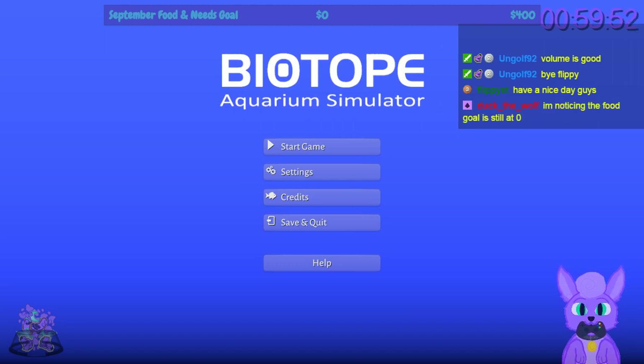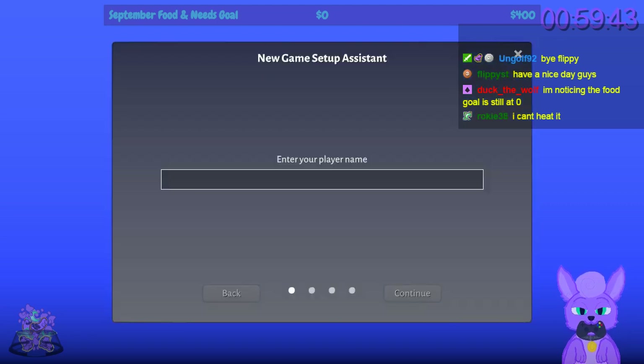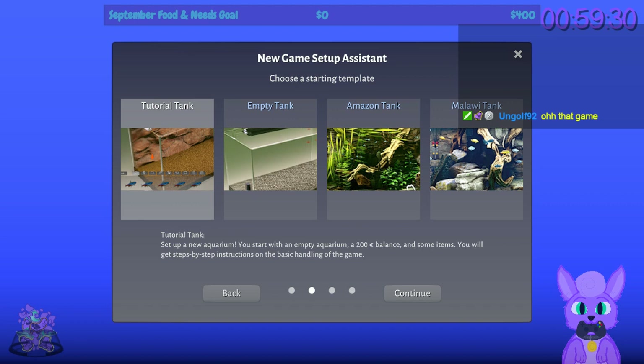Next up on the stream for an hour is Biotope Aquarium Simulator. This is an aquarium simulator — you make a fish tank and raise fish. It just seems so chill, I just wanted to check it out. Let's do the tutorial tank and get set up with a new aquarium.